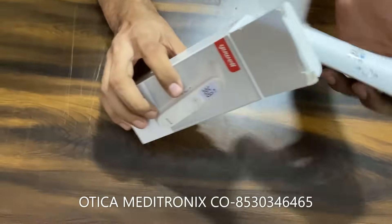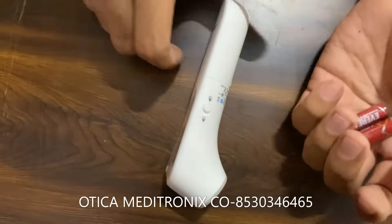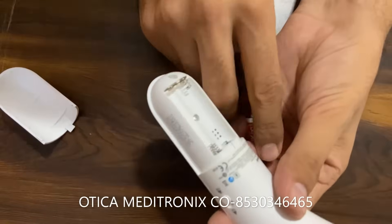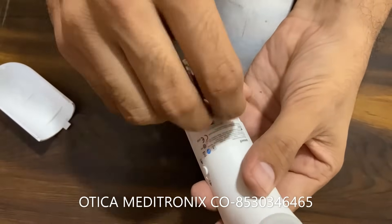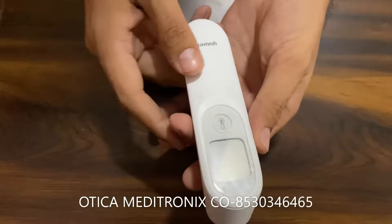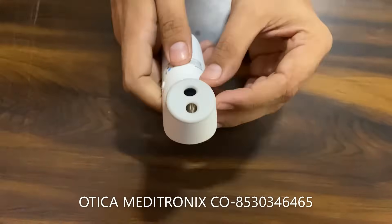This is the device and this is the battery. You have to open the cover on the back side and insert the battery. Once you insert the battery, the device will be switched on.